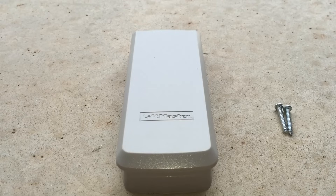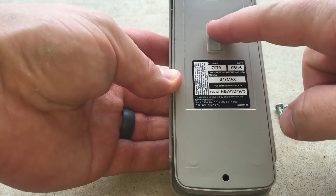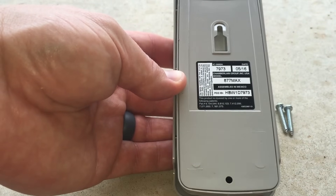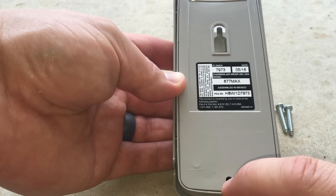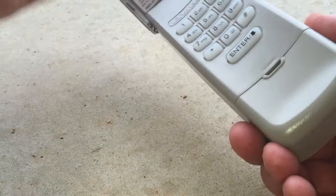The next step is to mount our garage door keypad on the side of the garage so that it can be accessed when outside. This particular unit comes with two screws, and if you look on the back it has two holes — one on the top that's a keyhole where the screw slides in and slides up, and the other one is a set hole that holds it in place. So you want to install the top screw first and then the bottom screw to hold everything in place.